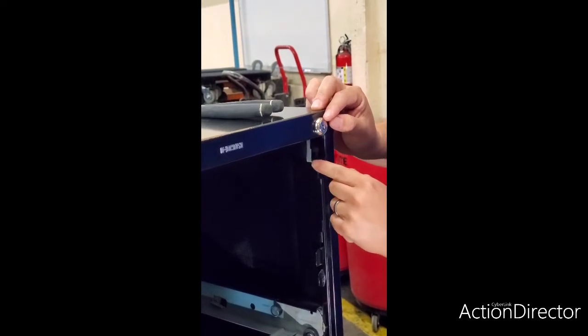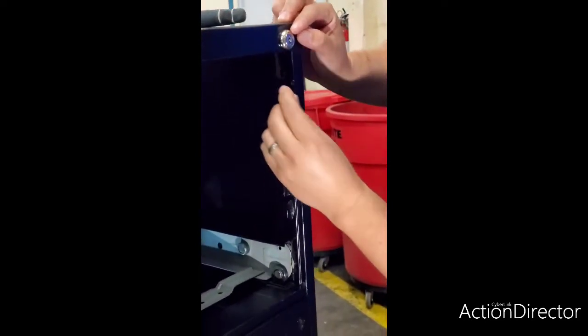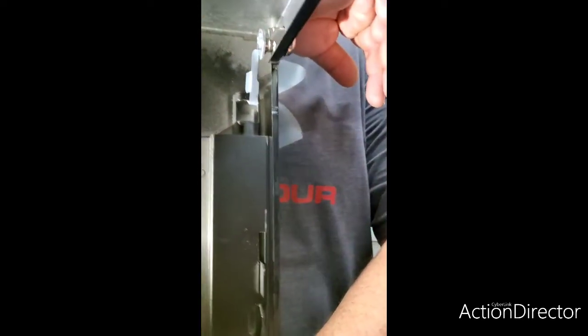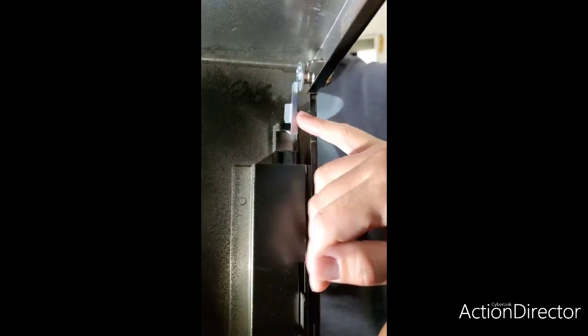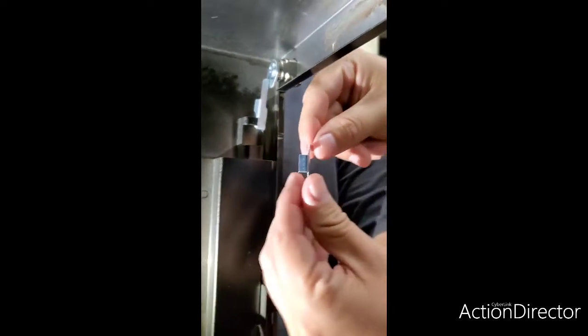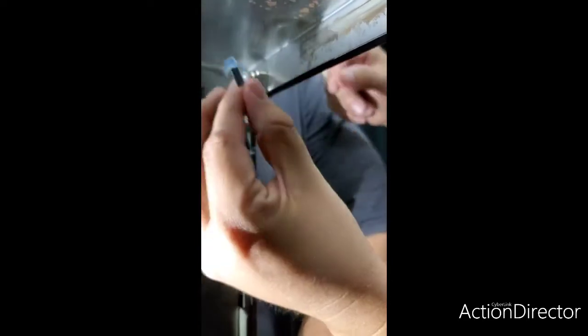Adjust that piece we showed you earlier right under that bar. We are going to twist or bend that metal part so that it can hook to the locking bar. So as you can see from behind, you have the bar hooked up with the clip and the clip hooked up with the locking core. We are going to place this piece along the file cabinet and push it in to secure the locking core or locking mechanism to the file cabinet.